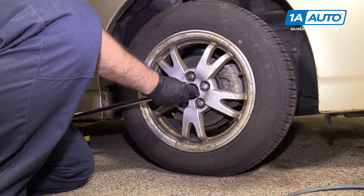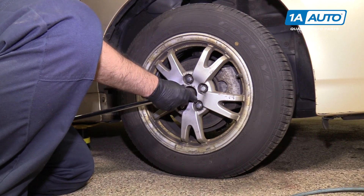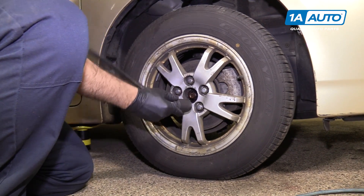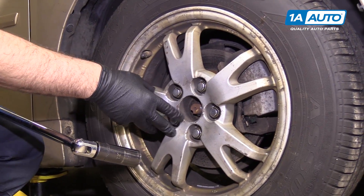Just get it fairly loose. You don't have to take it all the way off, but you want to make sure it's loose enough so that when your vehicle's in the air, you'll be able to get it off without spinning the axle and the brake rotor around. You're going to use a 21-millimeter socket and a large breaker bar, and loosen the lug nuts with the vehicle on the ground so the wheel doesn't turn.